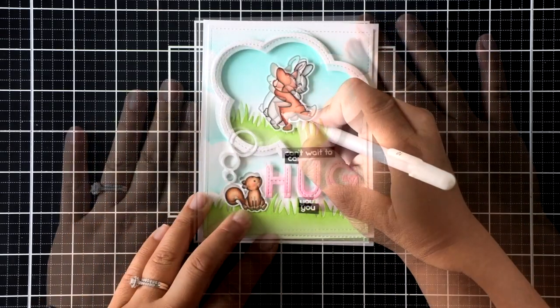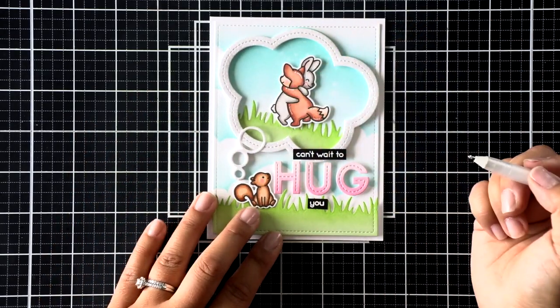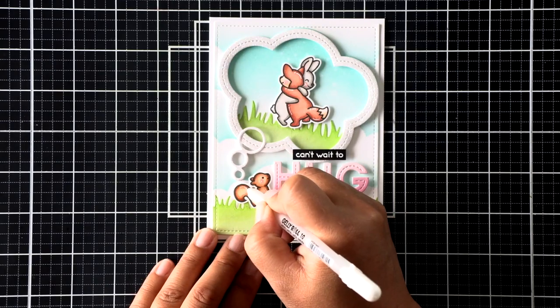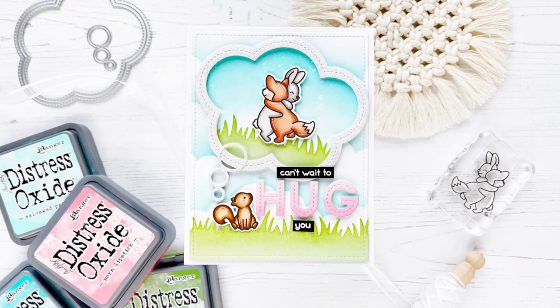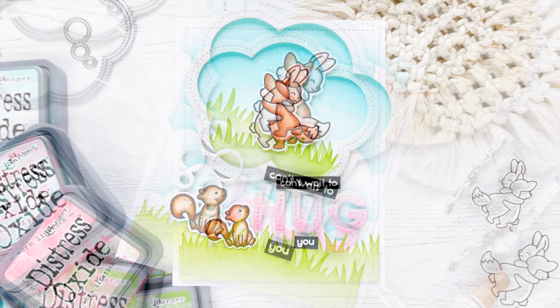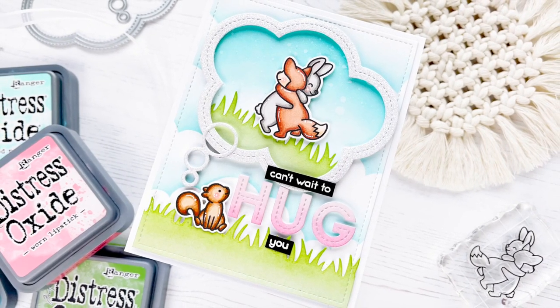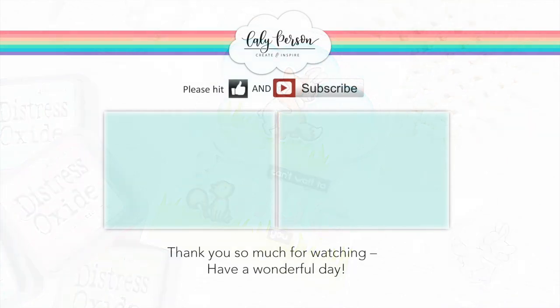Last but not least, I like to save this part for last because I don't like it when it smears — I'm adding some white gel highlights to the very end to finish my card. And that's a wrap! Thanks so much for stopping by today. If you enjoyed this video, be sure to give it a thumbs up, and I would love it if you subscribed if you're not already. I've got two more videos to share with you if you're interested. Otherwise, I hope you all have a great day — bye everyone!